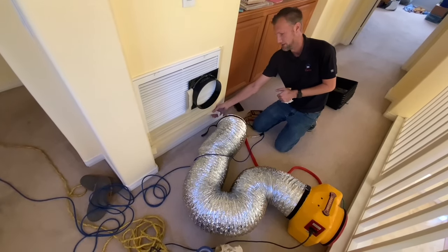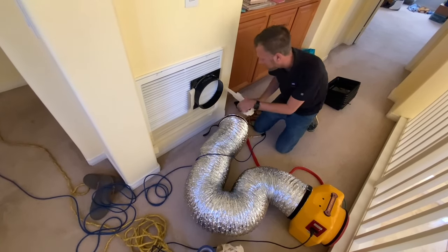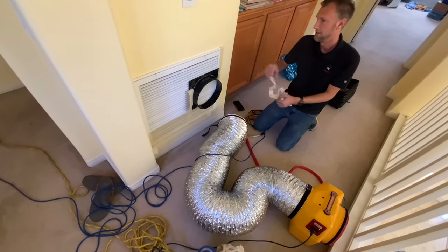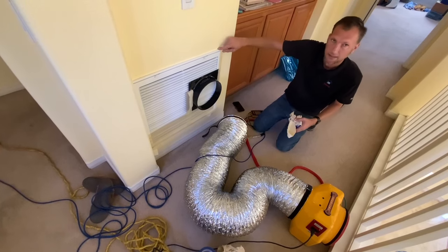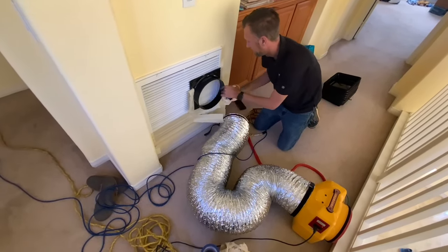Older homes don't have to pass what they call pass-by smoke, which means we take a smoke test and figure out if there's any leakage. If there's zero leakage, then we pass it.